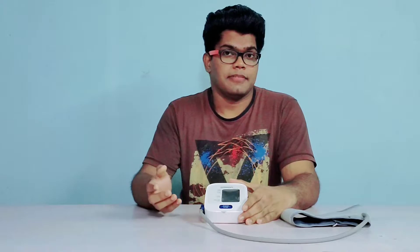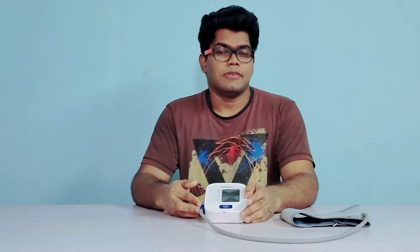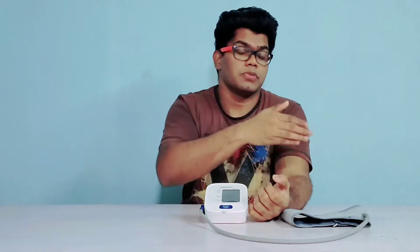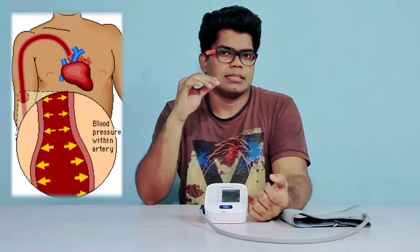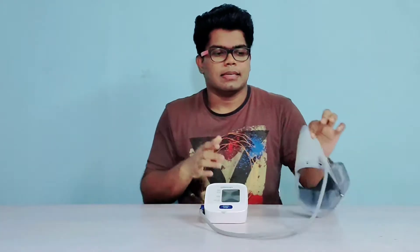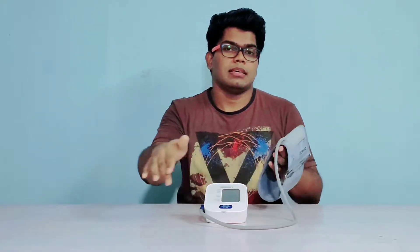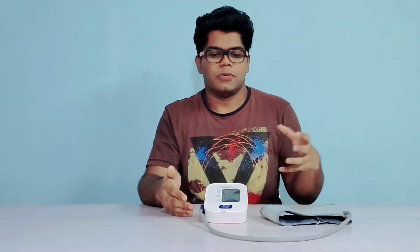The HEM7120 is an entry level product from Omron and it works on oscillometric method. When constricted blood flow happens through your arteries due to the pressure of the arm cuff, the arteries tend to contract and relax. This causes vibrations which travel through the air inside the arm cuff as a medium, reaching the onboard sensor of the PCB. That's how it takes the reading.